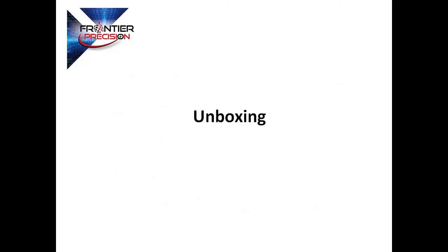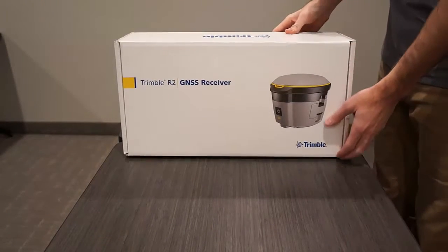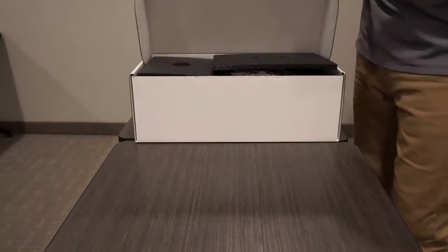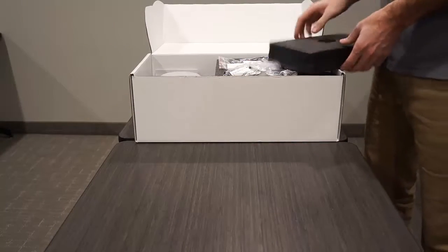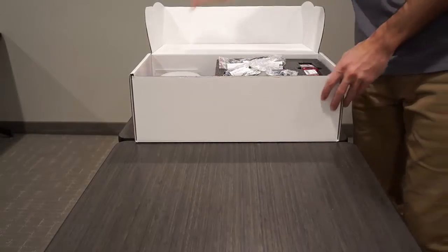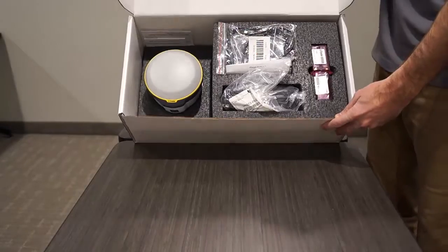Now let's take a look at the R2 starting with a quick unboxing. Each piece of equipment that is purchased through Frontier Precision is set up and tested to ensure your experience with the device is as flawless as possible. We would like to ensure you that through our setup and testing we have kept your equipment in the condition we received it. As I tilt the box forward you will see the R2 on the left and the accessories on the right, all in original packaging.